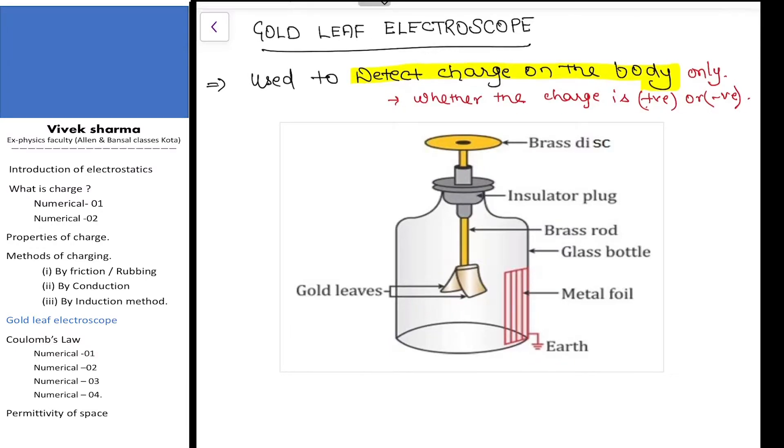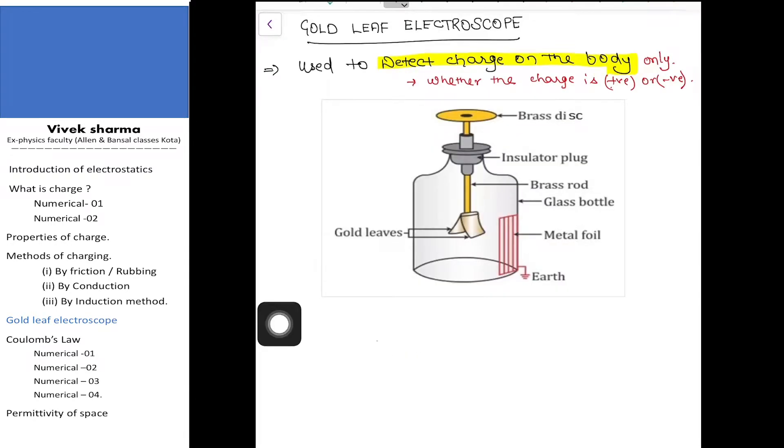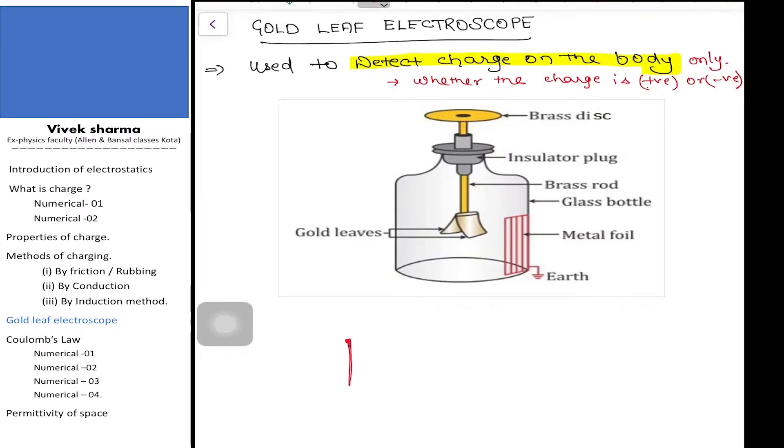We cannot differentiate whether the charge induced on the body is positive or negative. In this apparatus, we see there is a brass disc, and this brass disc is connected to a rod that goes into the glass jar. The gold leaves are attached at some angle theta, and at the top is the brass cap or brass disc.